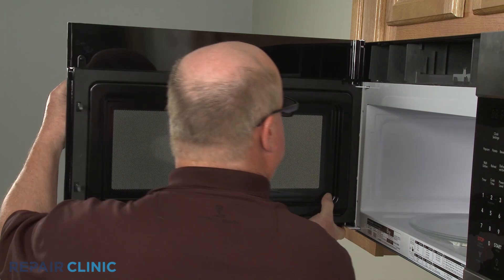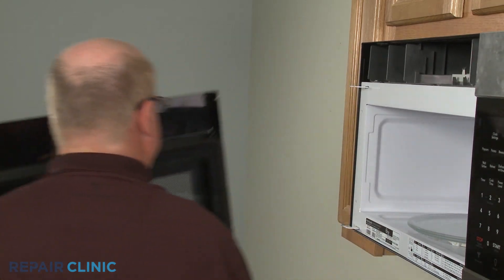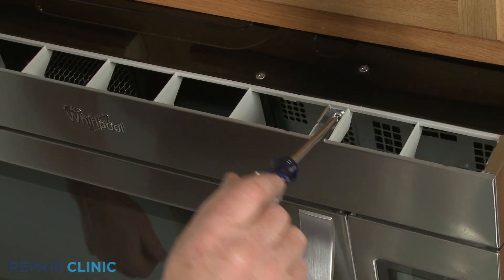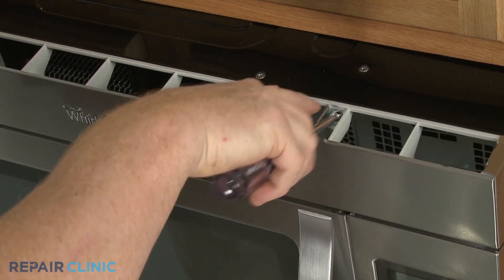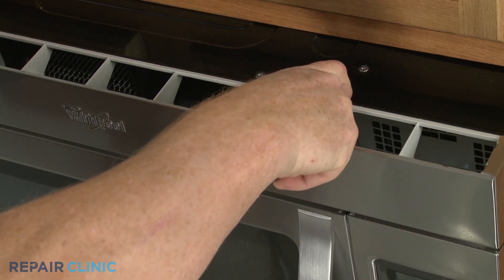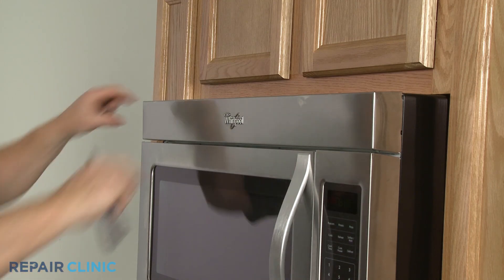For some models, you will need to fully remove the door in order to replace the handle. To do this, you will probably need to unthread the screws securing the front vent or grill, then remove the vent or grill.